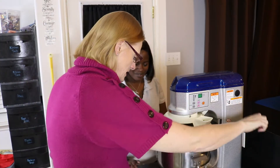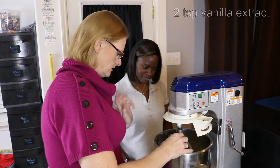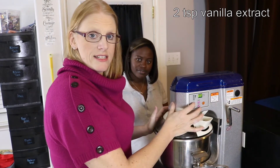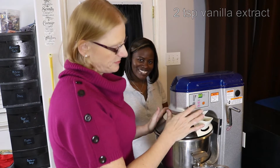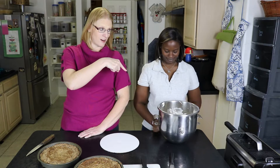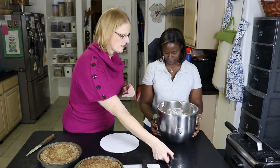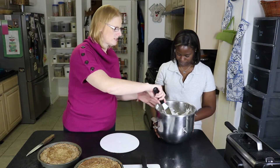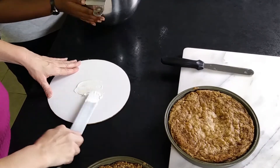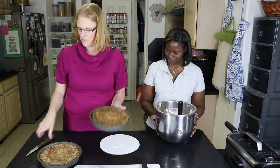Now that the powdered sugar is fully incorporated into the butter and cream cheese, we're gonna add two teaspoons of vanilla — gives it that nice vanilla flavor. Just mix until combined and we'll be ready to ice our cake. The carrot cake is cooled and the cream cheese frosting is ready. First things first, put just a little bit of frosting on the board so that it stays and doesn't move. Then I'm gonna take a knife and run along the outside edge of the cake, a little underneath, just to try to get it dislodged from the pan.